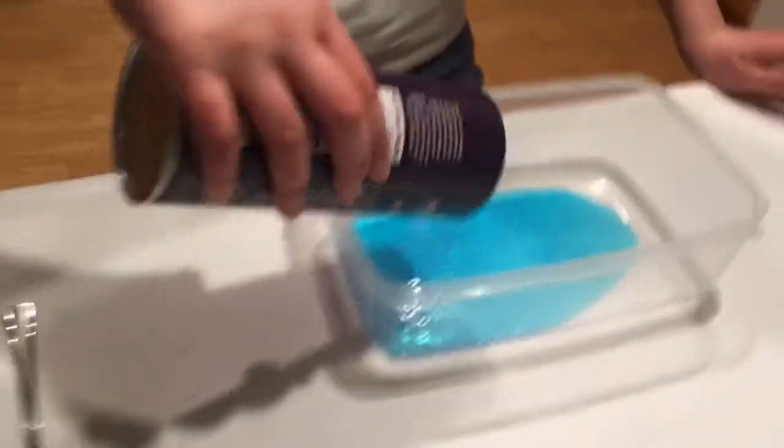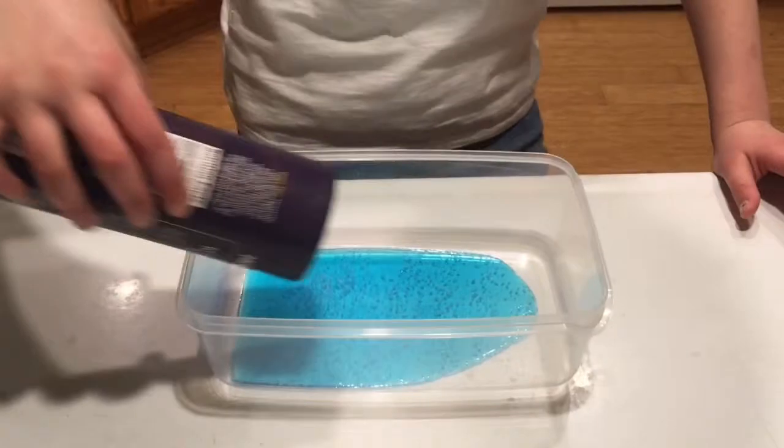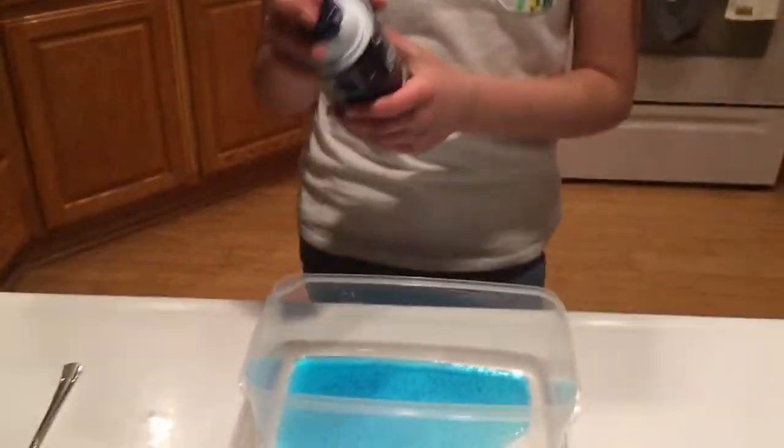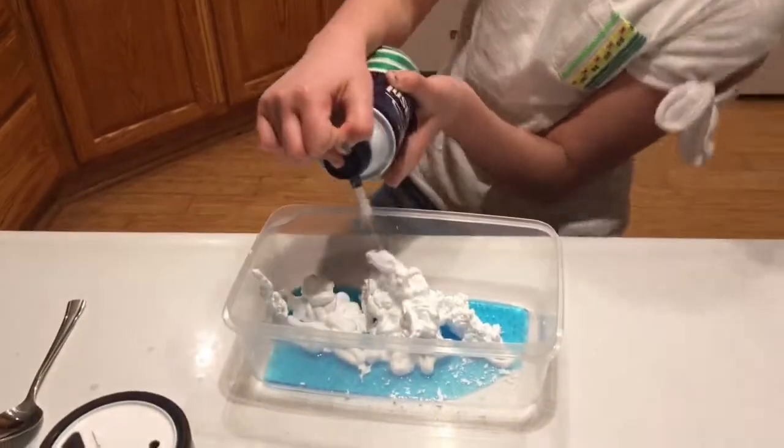Okay, that's good. Next ingredient — now we're gonna put some salt, just a little bit. Yeah, that's not a little bit. So now we're gonna add some shaving cream — four scoops. One, two, three, four. You counted it to four, yay!